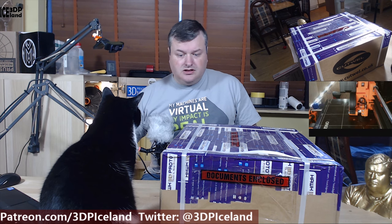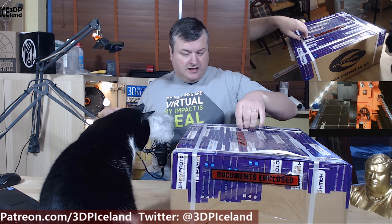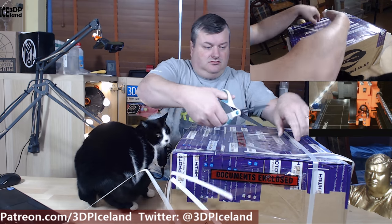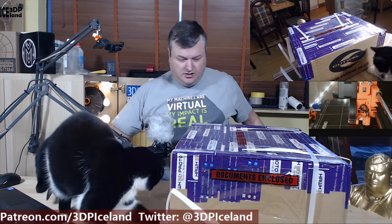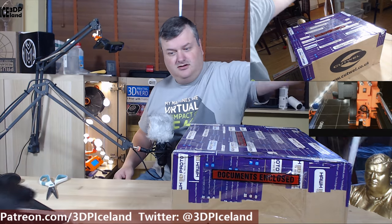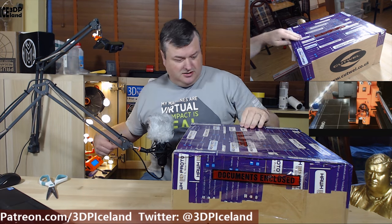Then I got this big package from Hawk 3D Proto. They are in the UK and this was really well packed with plastic straps. My cats are going to have a field day with the straps — they love this stuff.